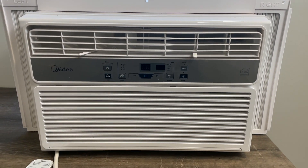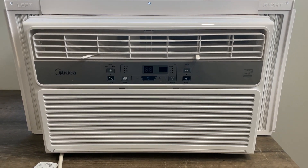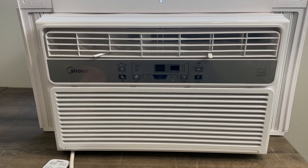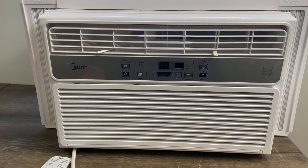I had mine going all summer last summer, 24 hours a day, seven days a week. I just had it set on auto and the filter never filled up. When it does, I'll just pop it out and clean it and it should be good to go.